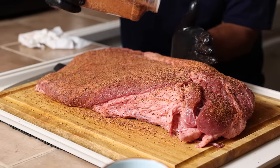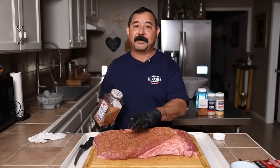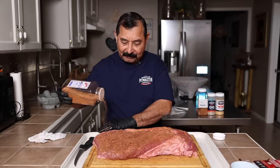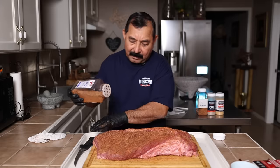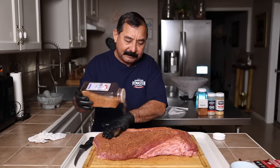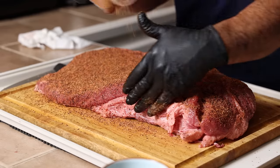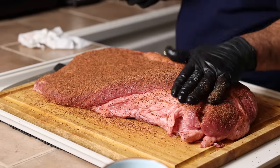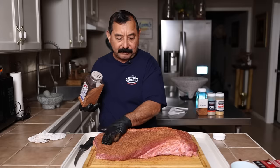I'm going to season it nice and heavy. I am going to cook it fat side up, and I'm going to cook it with no wrap — I'm not going to wrap it at all. I'm just going to leave it in the smoker and let it do its magic. As for how much seasoning to use — you're watching me. I like to put a couple of different layers and pat it down. First a light coat, pat it down a little bit, then come back with two or three more coats — maybe four — just depends on how much I'm laying down at the time.